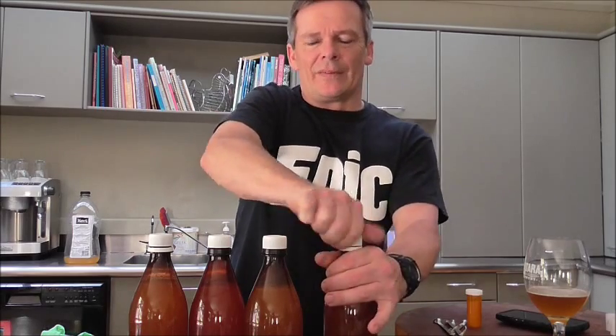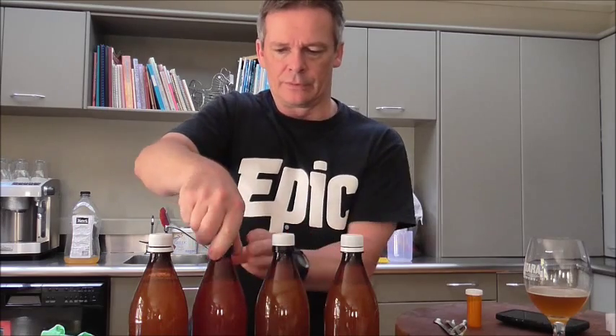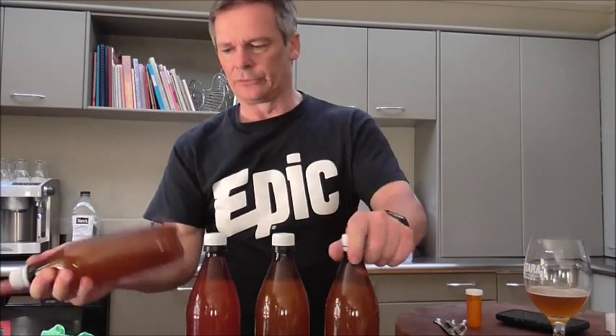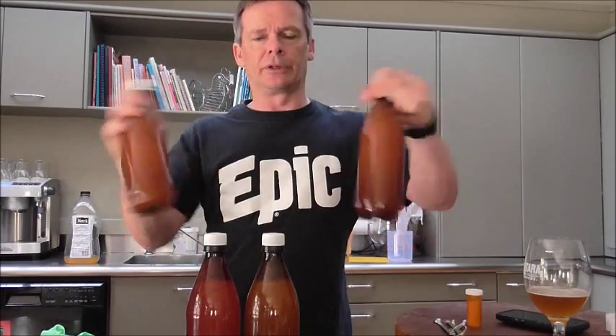So that's it, we're done with the yeast addition. I'm just going to tighten these caps up and then give each of the bottles a good shake just to get the yeast mixed in.